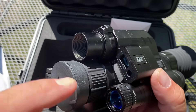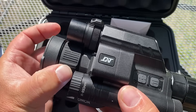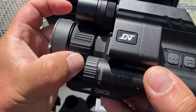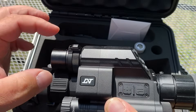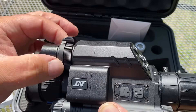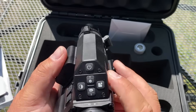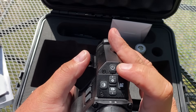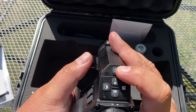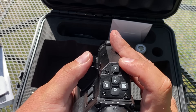We do have this laser range finder. And we have — this is our focus for the thermal unit. So when you're running the thermal, this is your focus for distance. And this is your focus for your digital day-night scope when you're running that. Back here we have a pretty simple display of buttons. We have the power button — you just push to turn on, and if you want to turn it off, you hold it in for a bit.